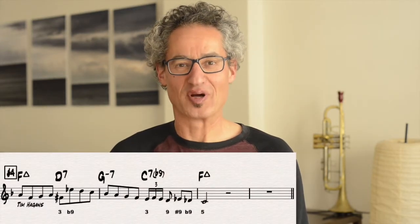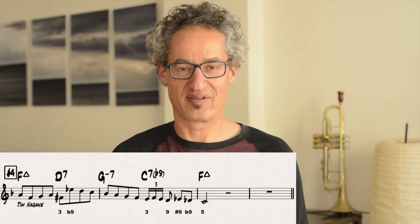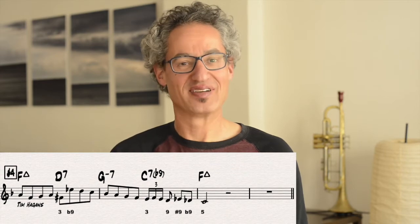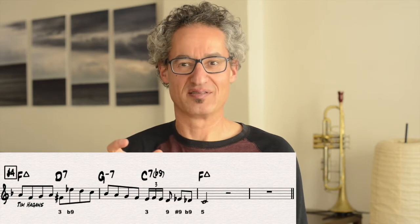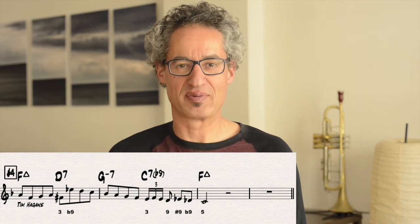All right, so let's break it down. What's going on in this lick? We're in the key of F and we see a 1-6-2-5-1 progression: F to D7 to G minor to C7 flat nine, back to F. And this is called a turnaround — it's the kind of phrase you'd see at the end of a song or at the end of an A section in F that's going to take you back to the top of the tune.